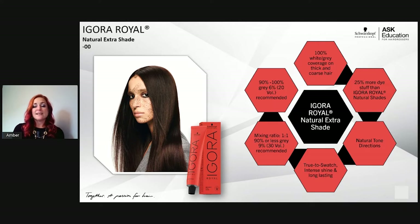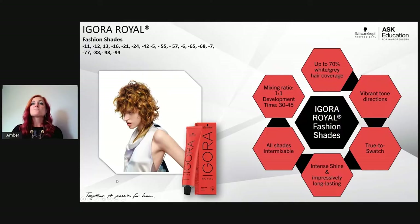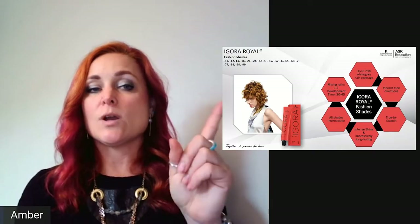Moving to fashion shades — everything except those five designated lines is considered a fashion shade. All fashion shades give up to 70% white coverage on their own. If I need 100% white coverage in a fashion shade, the ratio is two parts desired shade to one part of a natural (a shade that covers white on its own), which maintains the fashion tone while achieving full coverage.